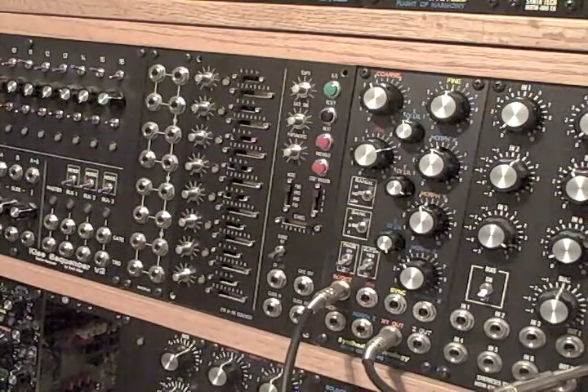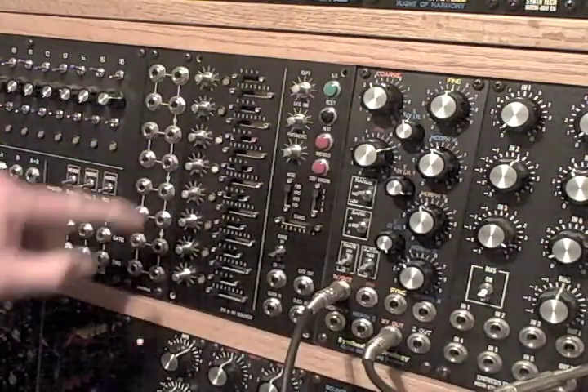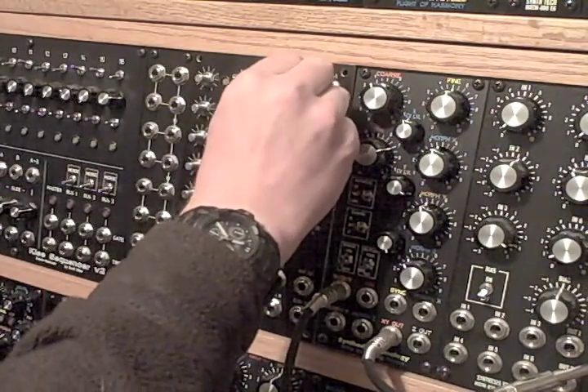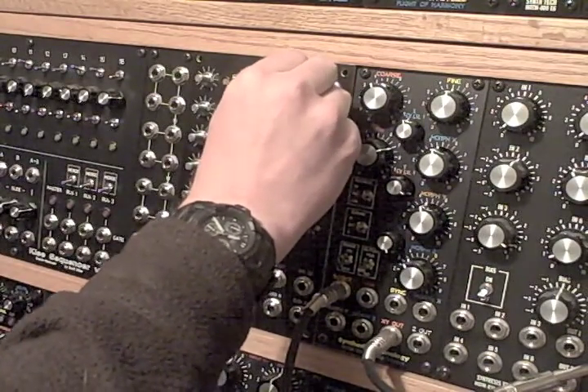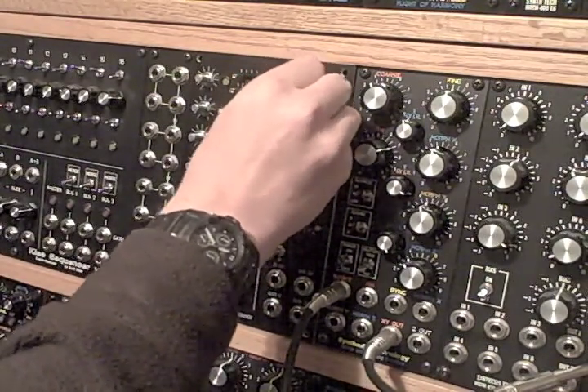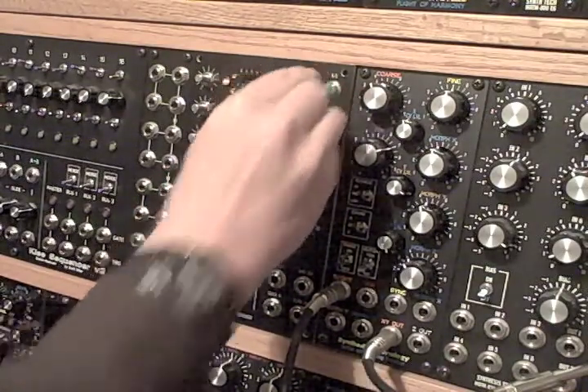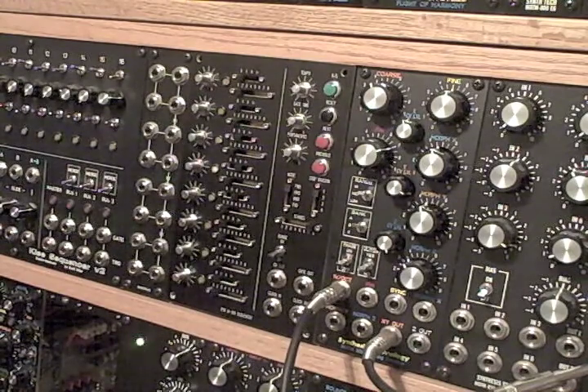Let's plug it in and see what happens. Hey, I'm getting lights! Look at that — wow, all right! It goes fast — that's as fast as it goes. Tempo it up and that's as slow as it goes. Hey, it works!